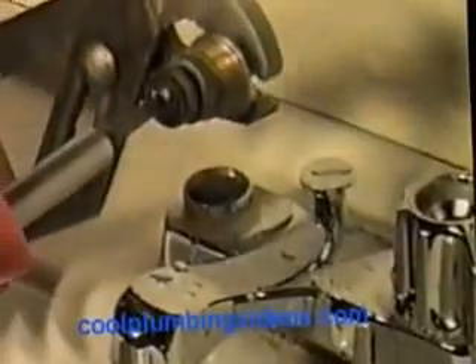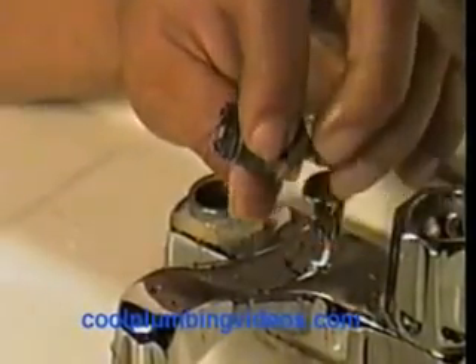Hold it nice and sturdy and still for me. Now, screwdriver — and then have it down quite tight enough. As you can see, sometimes it's pretty hard to try to get that screw off of there.